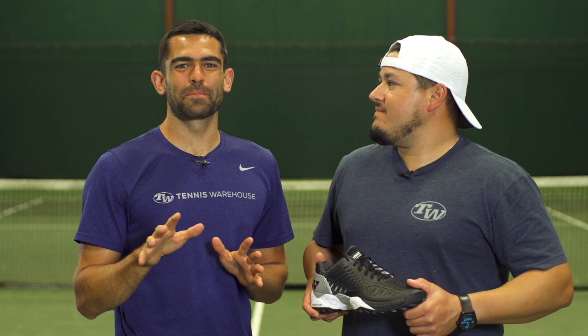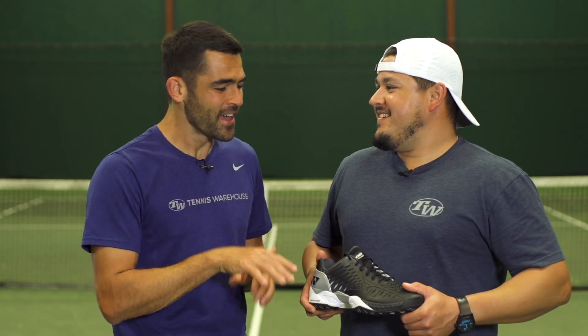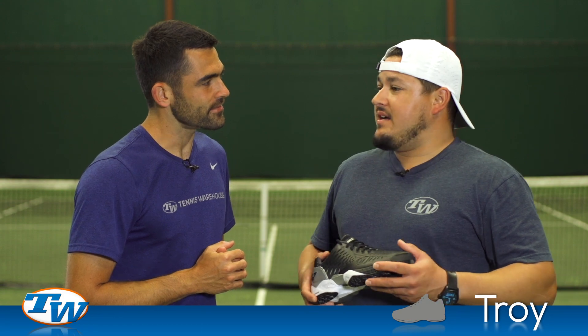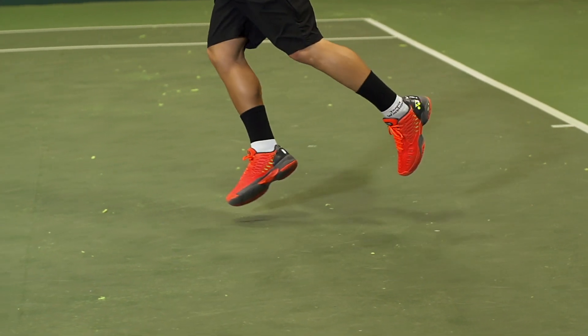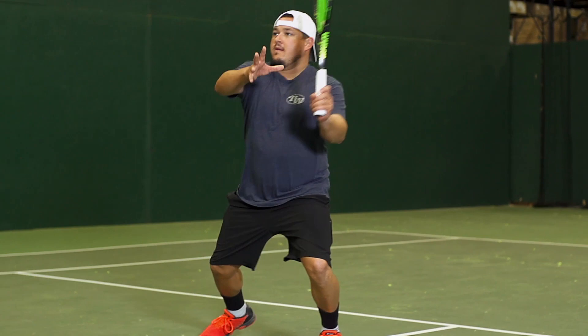We've got the narrow-footed playtester brigade on this review today, and first up is Troy Lara. You've got a narrow foot, and we found this shoe to fit fairly narrow — how did it work out for you? Initially trying the shoe on out of the box, I thought the fit was great. It reminded me of the fit of the Nike Ballistic 3.3, so I got good support, pretty snug in the heel and the mid-foot.